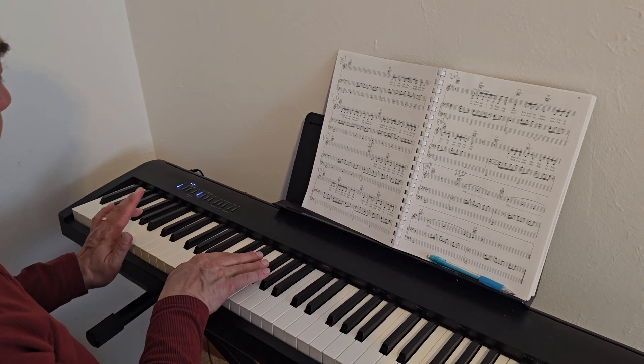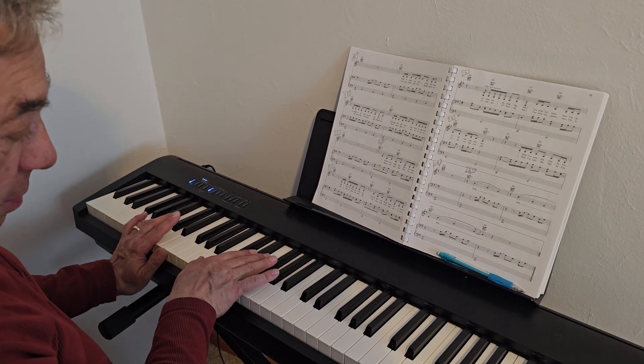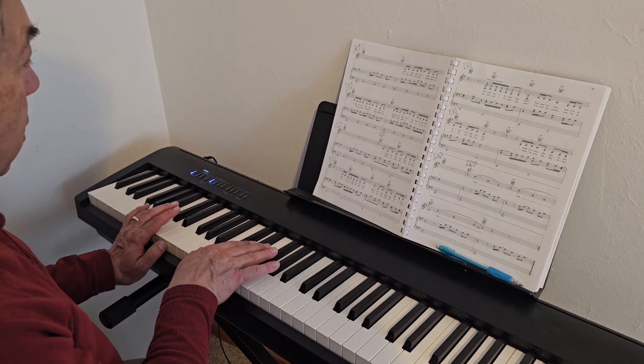And you're playing half notes in the left hand and quarter notes in the right. Here we go. One, two, ready, go.